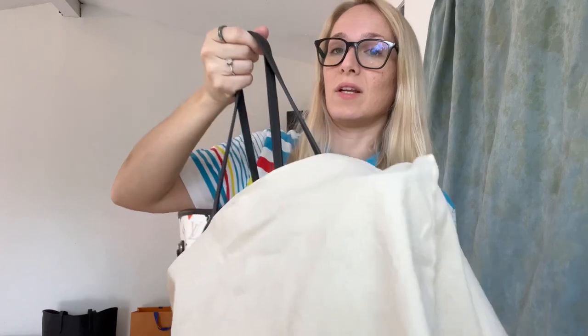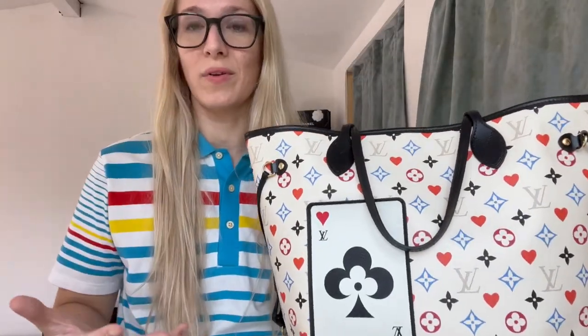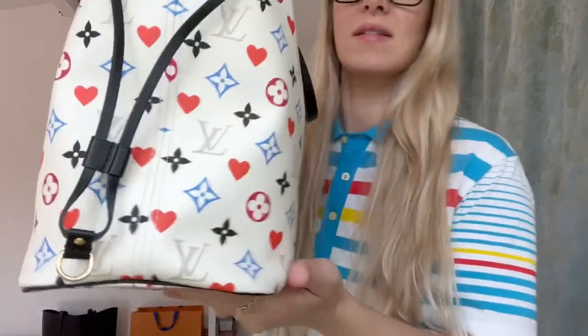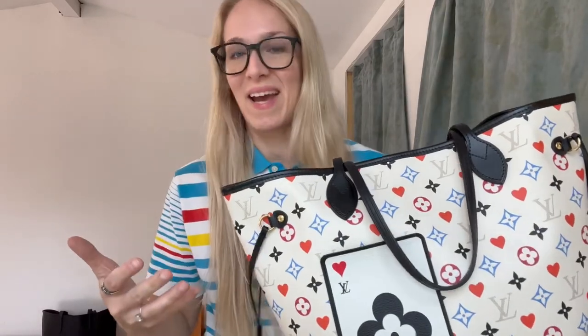Let's start with the bag first. This was the Game On collection, and it just reminds me of Alice in Wonderland — you look at it and think either Vegas or Alice in Wonderland. This is the Neverfull in the MM size from that collection. If you haven't seen my videos with this bag, please go watch them — they're very in-depth and detailed.